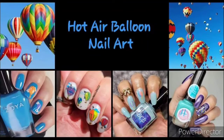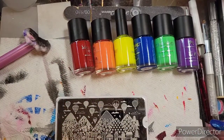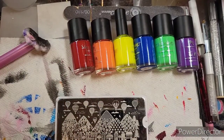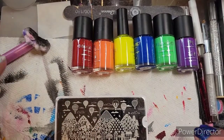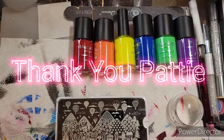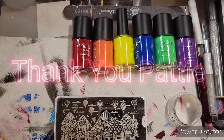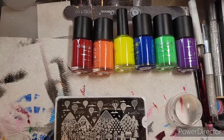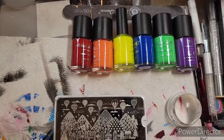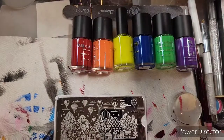Hey guys, welcome back to my channel. Today is the YouTubers Weekly Stamping Collab. This week, again, the host is Patty with Patty's Polished Corner. Patty, thank you very much — you've been hosting for like two months or more. Anyway, thank you so much for doing it. I appreciate you. I appreciate all the ladies in our group.